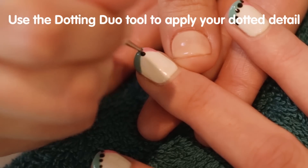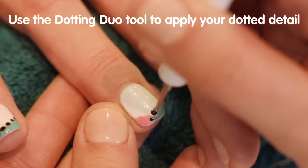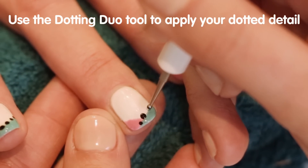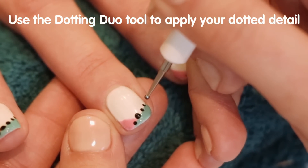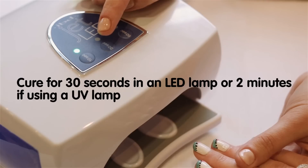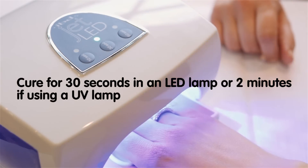Using the Gel Art Kit dotting tool, pick up a small amount of black and begin building your design. Start at the centre with the largest of your design dots and gently reduce the size as you move towards the edge of the nail. Cure for 30 seconds in an LED lamp or 2 minutes if using a UV lamp.